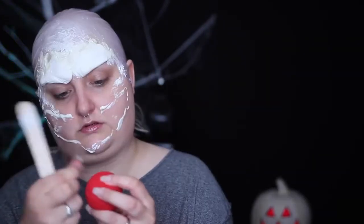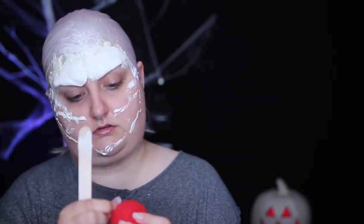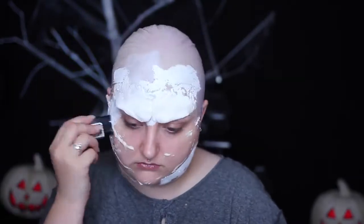I then grabbed a hairdryer to speed up the latex drying process. I purchased a basic red foam clown nose from Amazon and started to tear tiny chunks out of it to make it look more worn in.